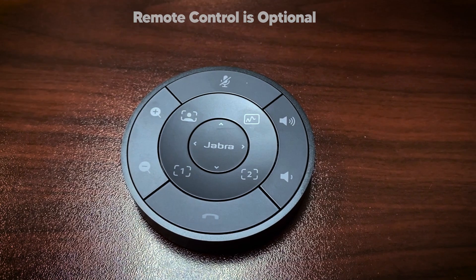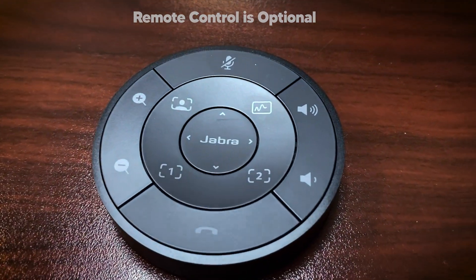Right now I have this little remote control and I have it set to preset one, but I can very quickly by the press of a button zoom out and you see the entire room. I have it set to intelligent zoom and set to fastest, but you have multiple speeds that you can set it at.